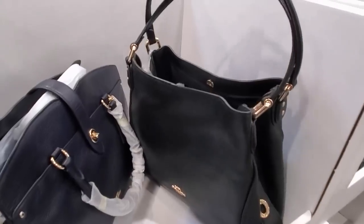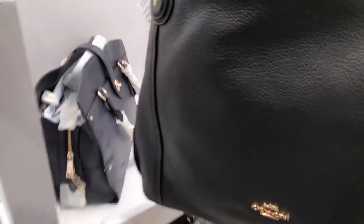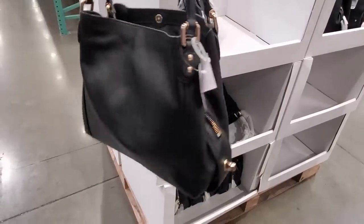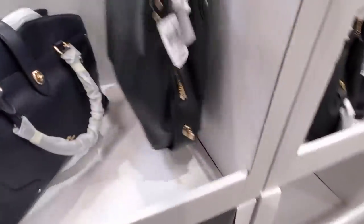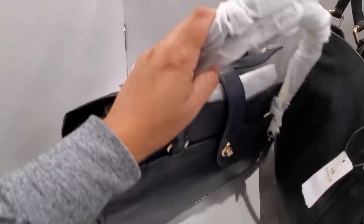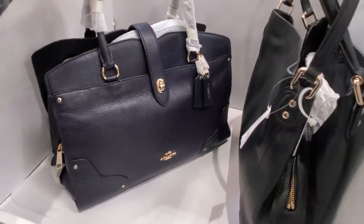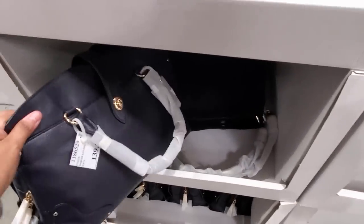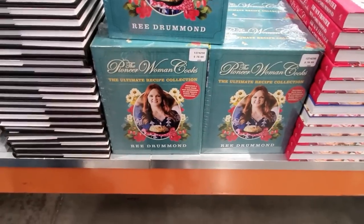I found the Coach bag — at the other Costco they didn't have it. It's going to be $140 here. They have it in black and navy blue — looks like the same one. $140.